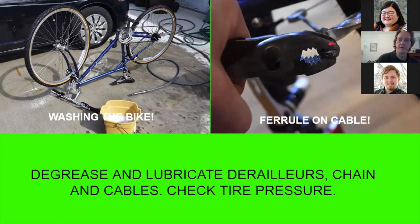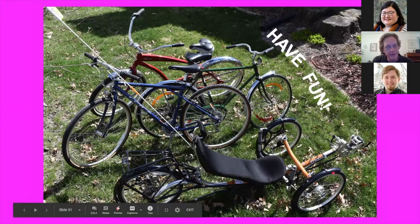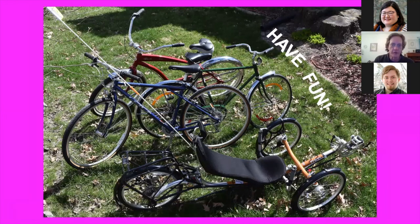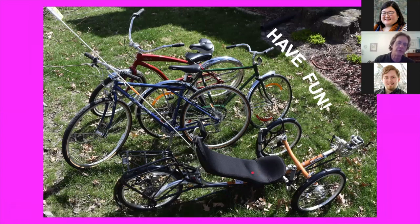Here I crimped a new zinc ferrule on the end of that cable. Then I'm going to degrease the chain and re-lubricate it, and of course check the tire pressure. Whatever kind of bike you have — whether it's an old coaster brake bike, a retro bike, a road bike, or even a high-tech recumbent bike — you're going to want to do basically the same things I showed you. Check it from front to back, make sure all of the safety devices are there and functioning, make sure all of the fasteners are tight, make sure everything is clean and well lubricated. And get out there and have fun.